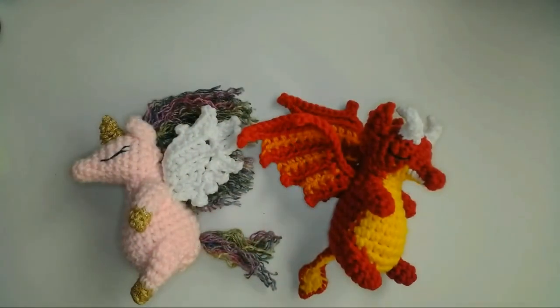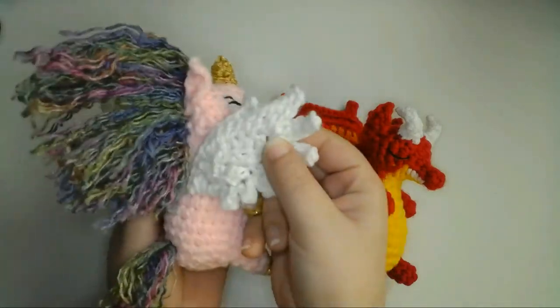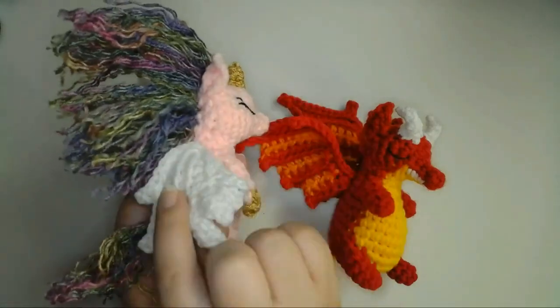And that's it! I love the way both styles of wings turned out, and I'm excited to try making more winged dolls in the future. This time I used these wings to add to a unicorn and a dragon doll. You can find a link to my unicorn and dragon tutorials in the description below, or if you like you could use one of my other doll designs. You can find a link to my doll videos in the description as well.